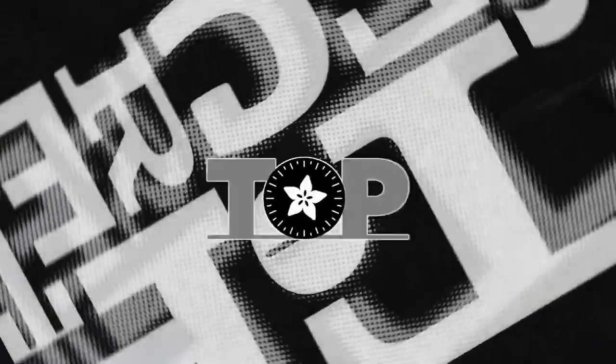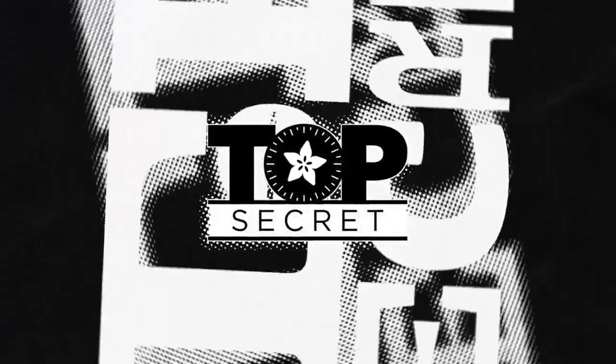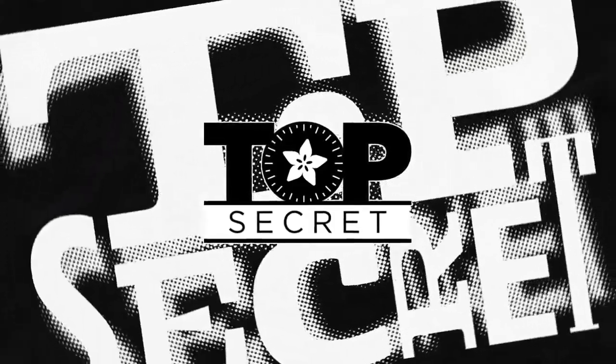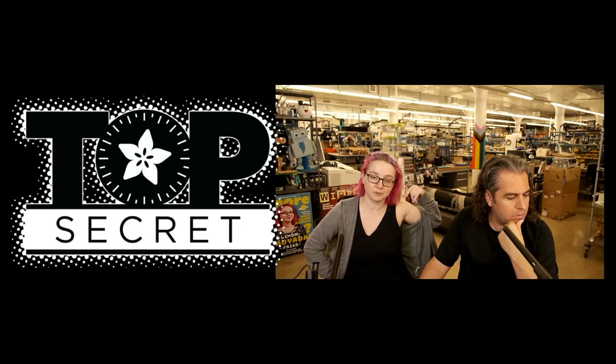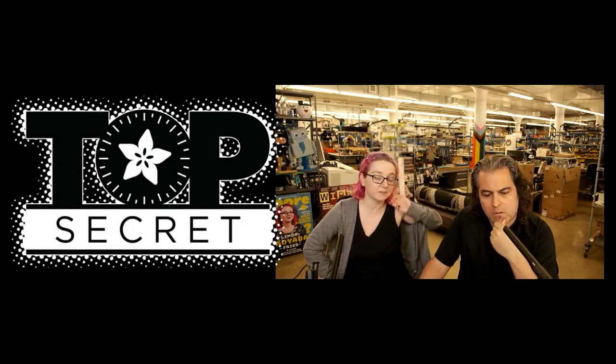Yeah, so they turned out good enough. We're working on all sorts of new stuff, but we wanted to get some older projects out the door, and so the SCD-40 — we actually designed this, if you remember, people watch Descaladia, we designed this a month ago.